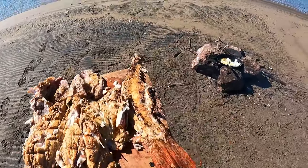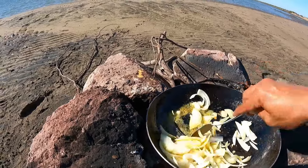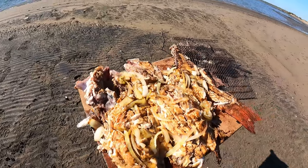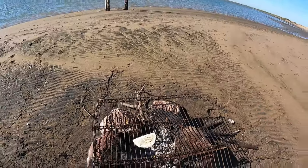Bueno, este ya salió, ya está en su punto. Te estoy poniendo lo que es la cebolla nomás con mantequilla. Ya que quede lista, nomás se la echo arriba. Bueno, esto ya está listo, ya tiene la cebollita arriba. Voy a poner unas tortillas nomás a calentar, y listo para ataquear.